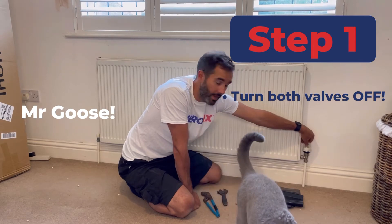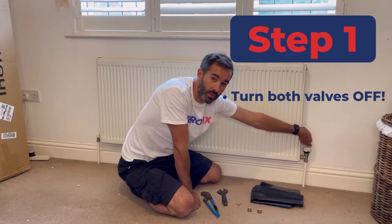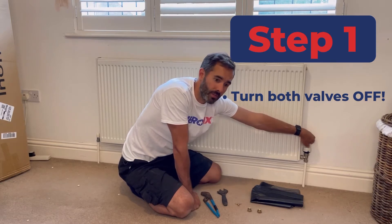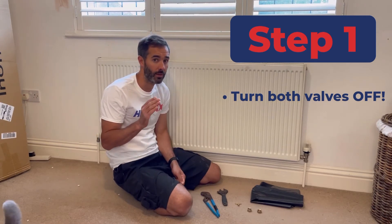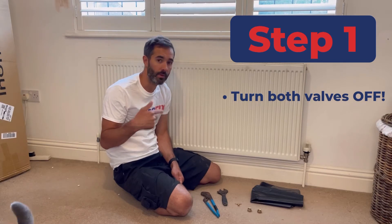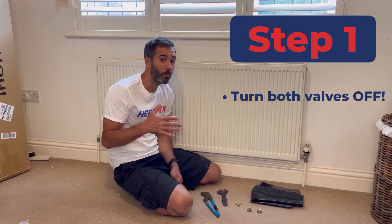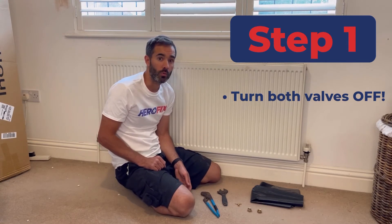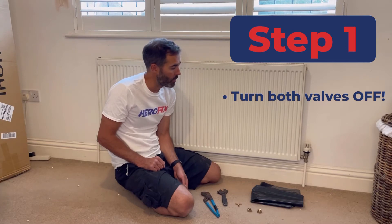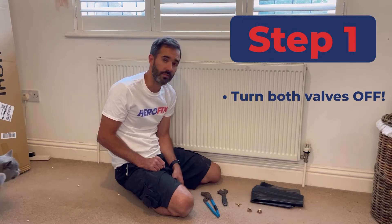I've turned the valve all the way round from number five to zero. They've also got a frost setting which can be a bit risky if that's the bottom setting — we recommend take it round to zero and that should be off. As with all valves, with age they can fail to shut off properly and they'll let by water, which I'll explain a bit further as we go along. Thermostatic valves are slightly more prone to letting by, and you'll know about it because when you're trying to get the water out the water won't stop running. So at the start you've just got to turn it off, and you find this out later if the valves aren't shutting off properly.